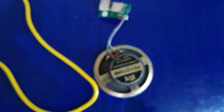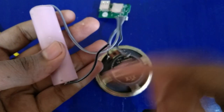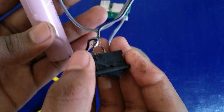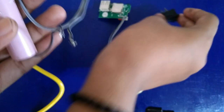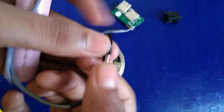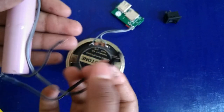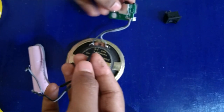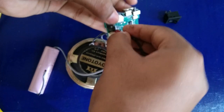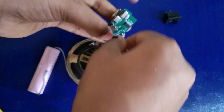We can solder it as a connector. We will start the connections. If everything is perfect, we will start the connector.